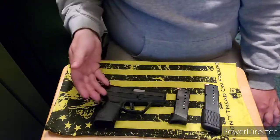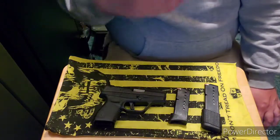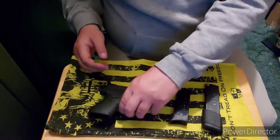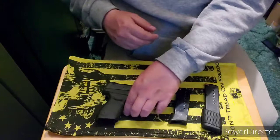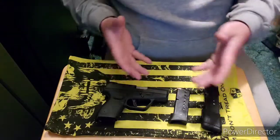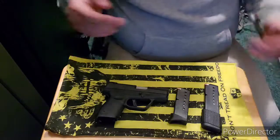It's a lot better ergonomically than a Hi-Point and it's way more concealable — you can see how slim it is, unlike the Hi-Point which is a boat anchor. So this was one of the options you could use if you were in a pinch and needed a firearm.